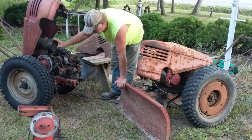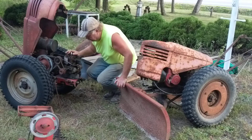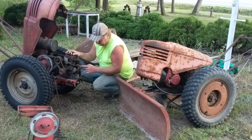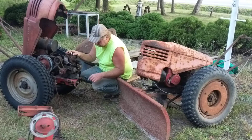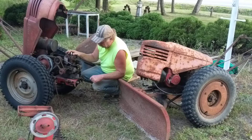That fuel tank is nice and clean. It didn't have spark, but I got spark going. And I got gas into my carburetor, but I'm not getting gas into my cylinder at this point.